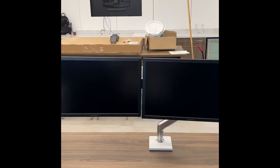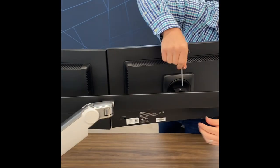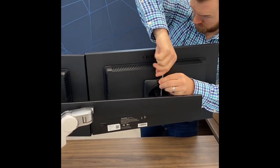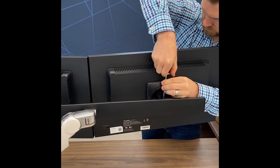There is the possibility that one of the screens is higher than the other. To level the screens to the same height, use the smaller of the allen tools to lower the screen that is higher by turning the screw on top of the tilt counterclockwise until it is even with the other screen. Gravity will assist you with this step.